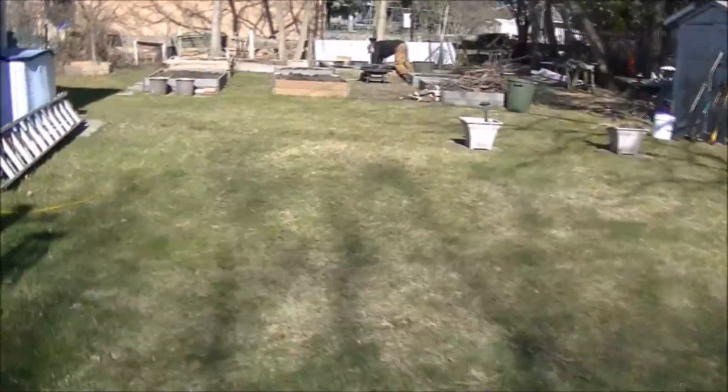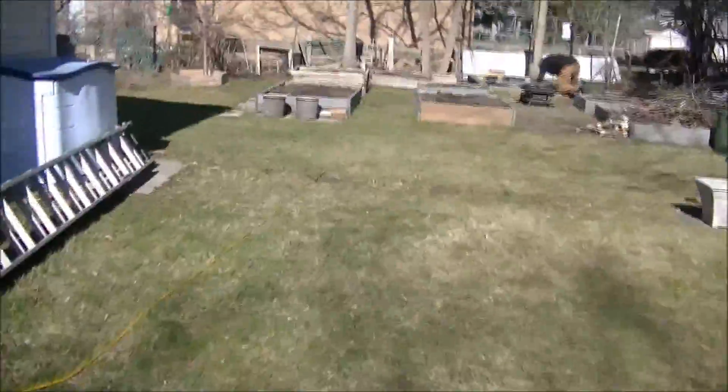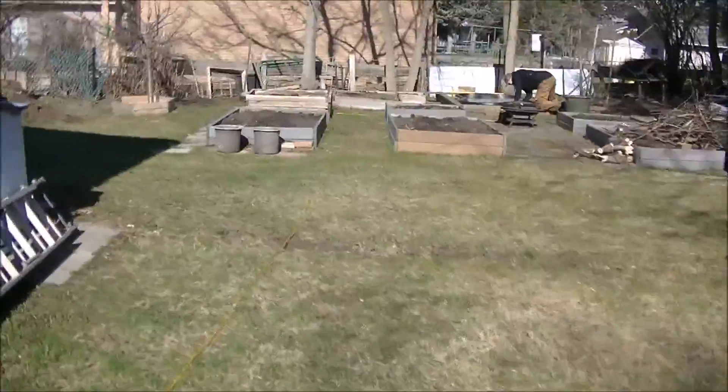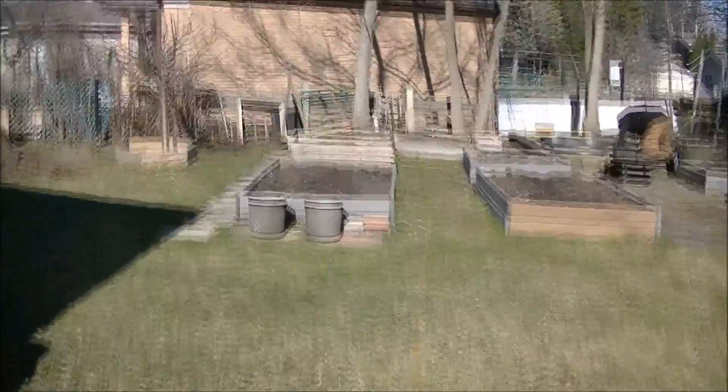We worked on redoing the fish pond — Mike helped with that. And I weeded my beds a bit. Didn't plant anything today; it wasn't the greatest day, only 10 degrees Celsius. But at least it was sunny.